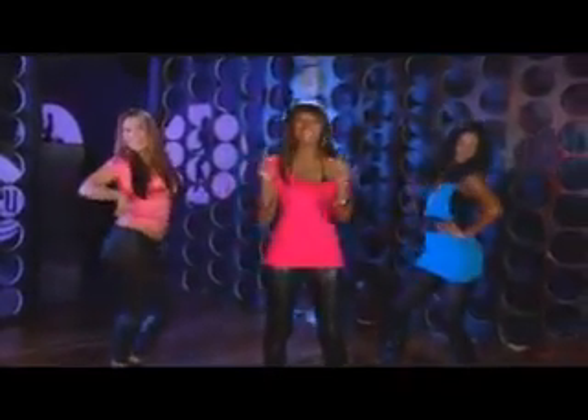Hello ladies, this is your girl A-Lex representing the East Coast. I'm here with my booty girls Satoko and Jaylynn and today we're gonna show you how to be Bootylicious.